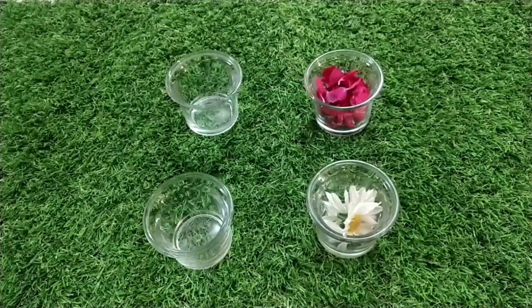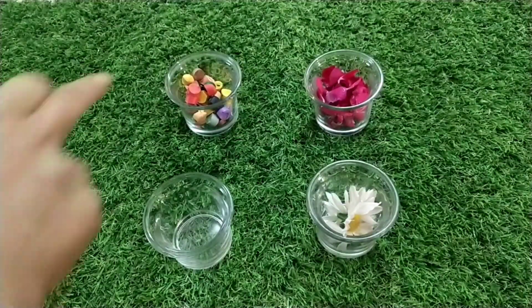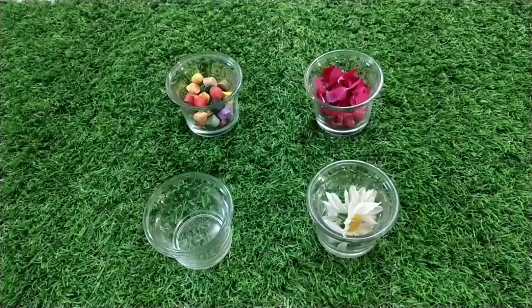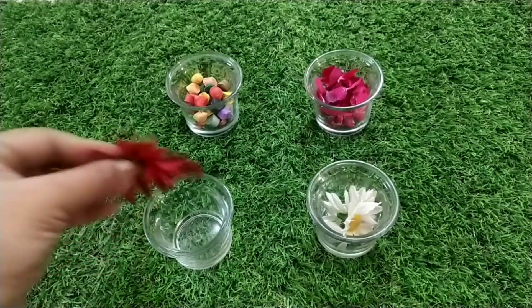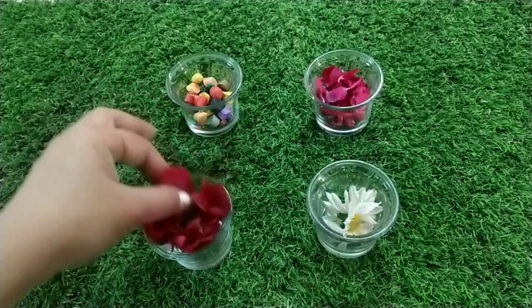Next, we will put crayons in the bowl and cut them. We will also put plastic flowers in the bowl.